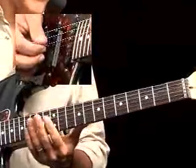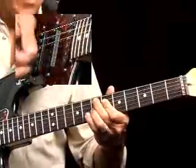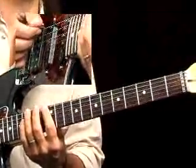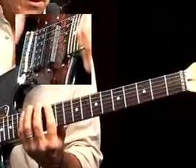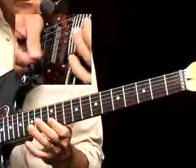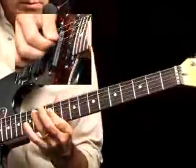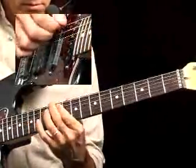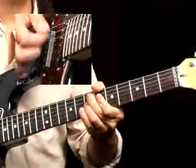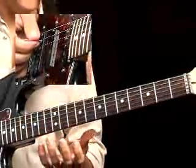We can play our E Dorian, our E minor pentatonic. Because we're playing our E dominant 7 chord, we can also play what I consider the E dominant pentatonic, which is just the E minor pentatonic except with a natural 3rd instead of a minor 3rd or a flat 3rd. That works great over a 7th chord. It's almost got a little bit of a mixolydian feel because it's got the natural 3rd and the flat 7, just like our mixolydian mode does.